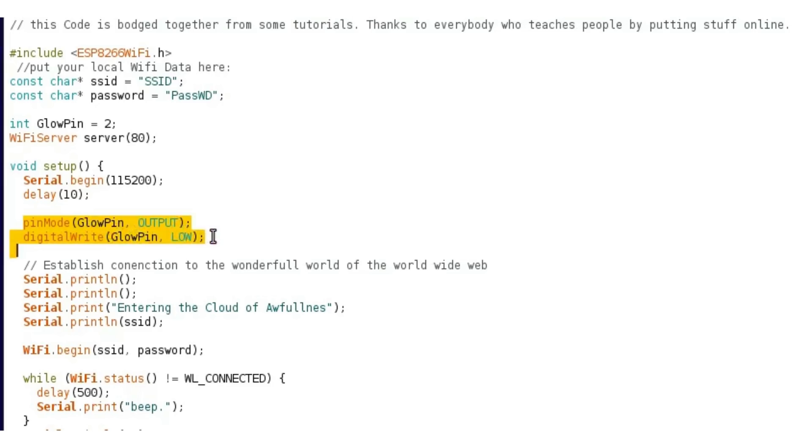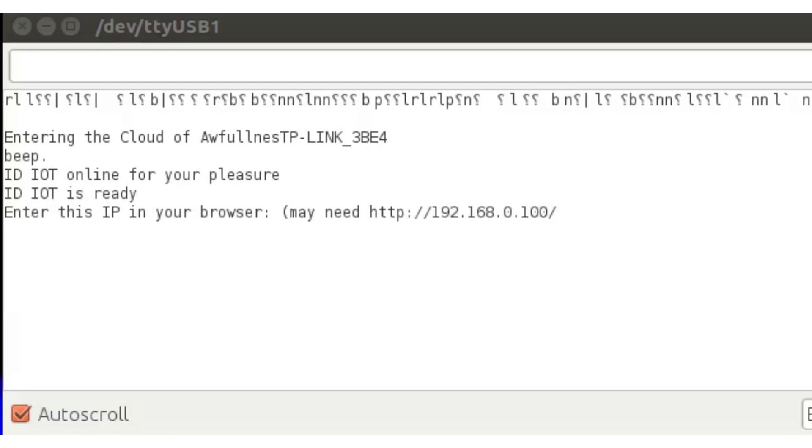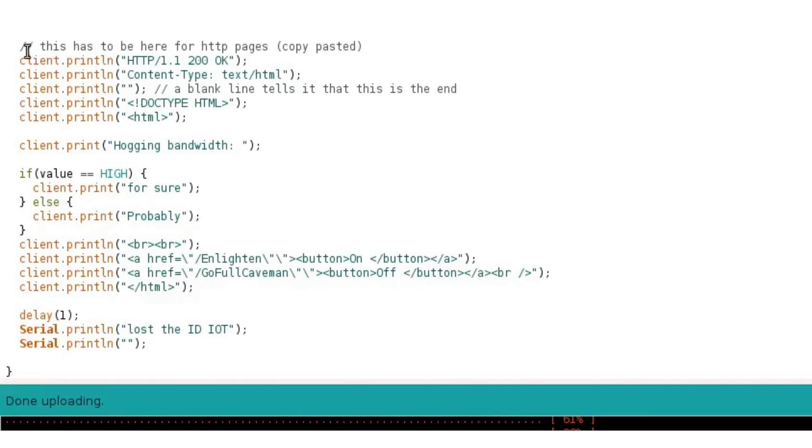When it's powered on, it will serial print some useful information and log into the Wi-Fi. As long as it's not connected, it will write 'beep,' and when it's connected it's just displaying this witty text. When it's ready, it will display some more text. Then you have to enter the IP shown in the terminal into your browser. Now it's looking for clients that want to connect to the service, and some ID IoT has a request. It will read that request and act accordingly. The commands are 'enlighten' and 'go full caveman.' This portion has to be in there for some reason — the turtle told me that. In this part, we are declaring all the buttons and the writings for the HTML file that will be displayed in your browser.